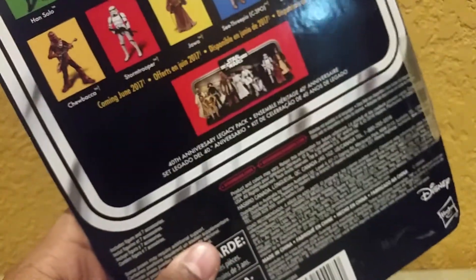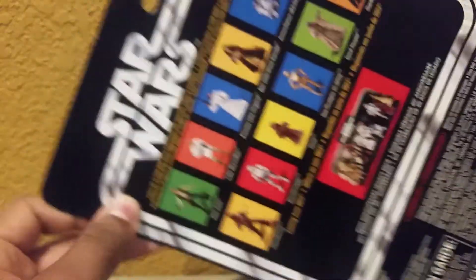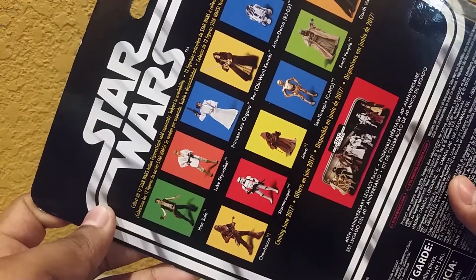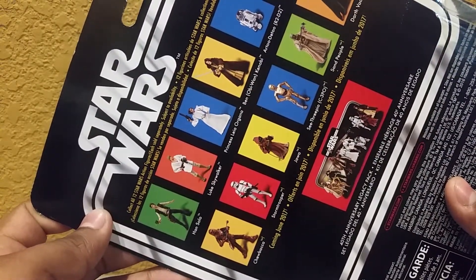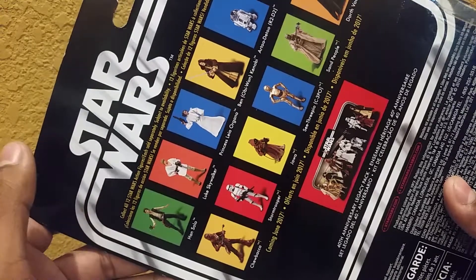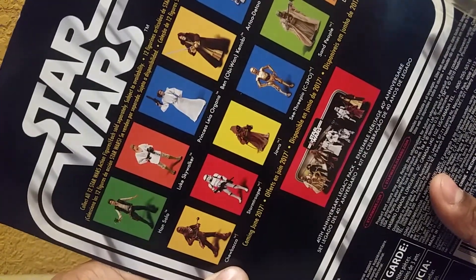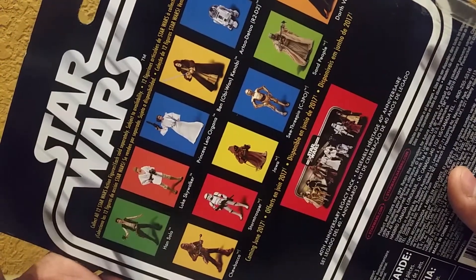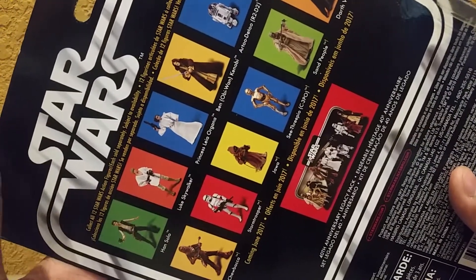I wish I would've collected all of them. I probably still can — maybe I can find them on eBay or something. I wish I would've collected all of them, but I really only collected the ones that were really hard to find, at least for me. For instance, R2 goes for a lot of money — the original one. And then I got Princess Leia because at the time she was brand new.